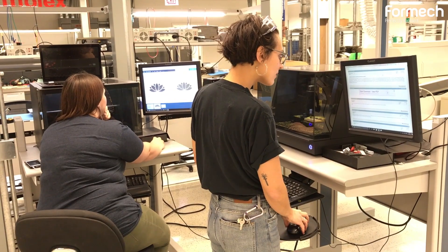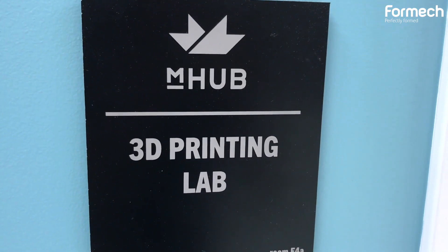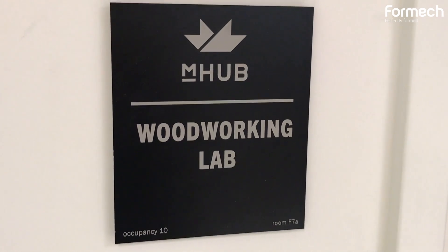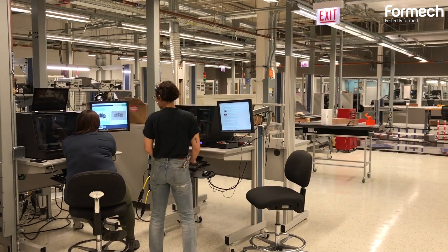One of the benefits of being a member at mHub is while your expertise may be very focused in one particular area, there is such a large, diverse community of people here that if you are a little lacking in one area, there is definitely somebody else in-house that you might be able to collaborate with to get your knowledge in that area a little bit higher.